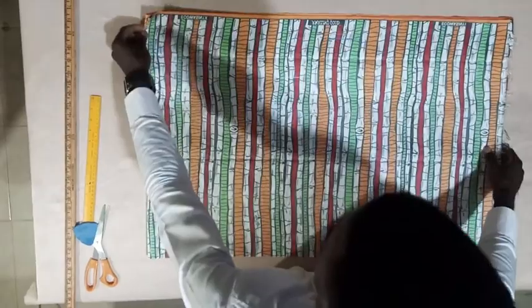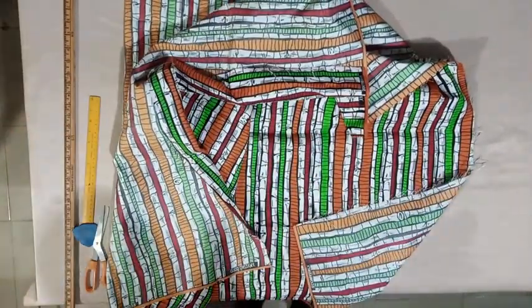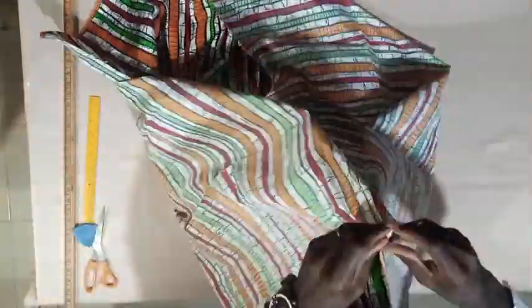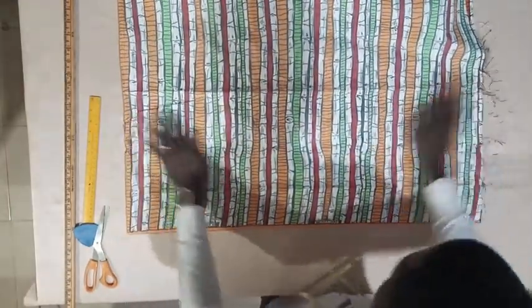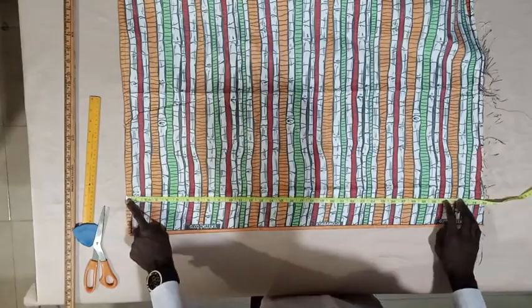The easiest way to cut your dan shiki is to fold your fabric into four. First, I need to measure and know that when I fold into four, it will still give me the length of dan shiki I want. For this dan shiki, I'm looking for a length of just 31 inches. So I've folded into two — step one. I will measure and see if the length is long enough. This is 31, so it's long enough to give me my dan shiki.